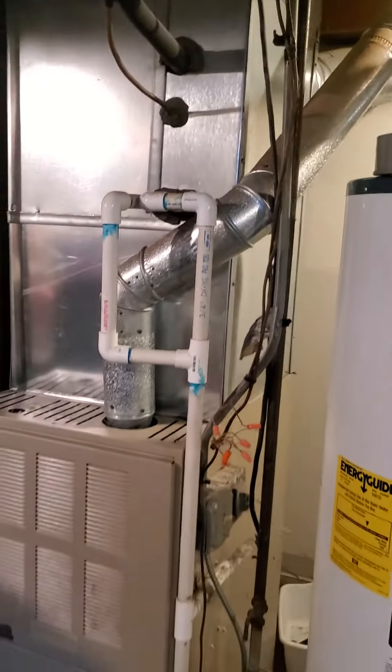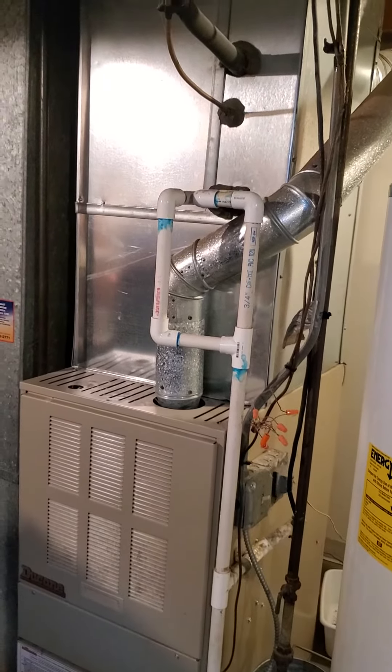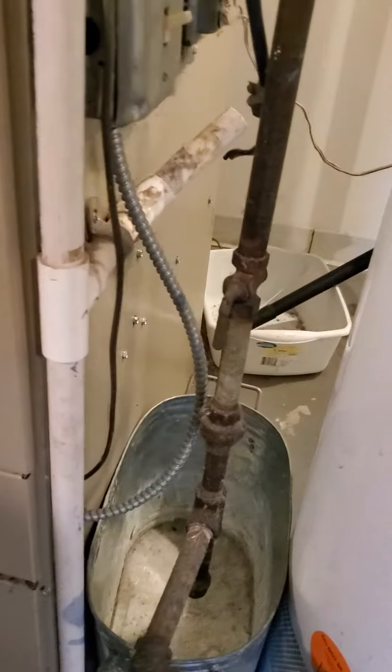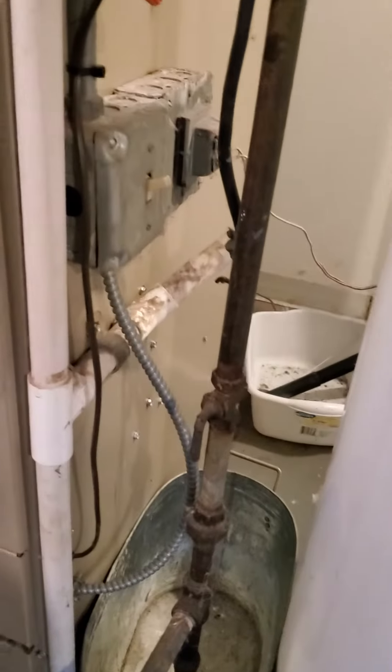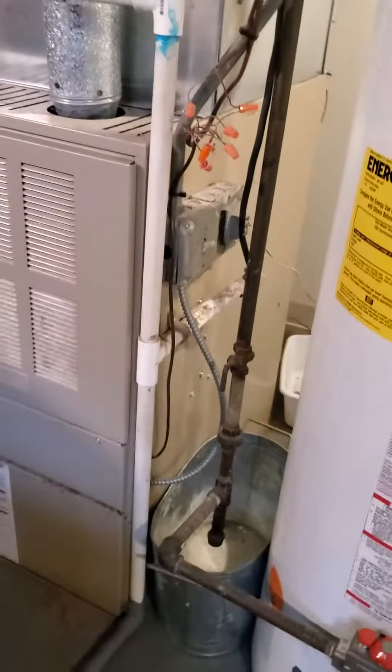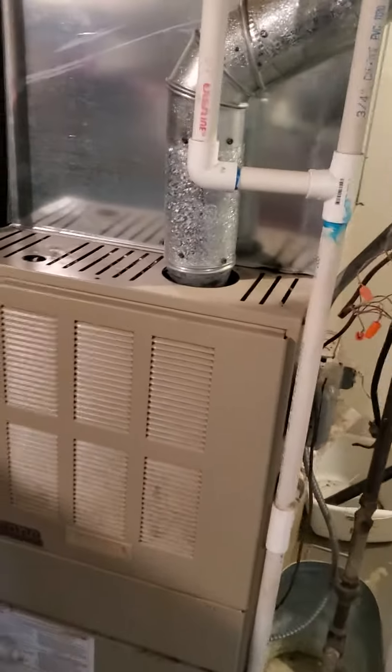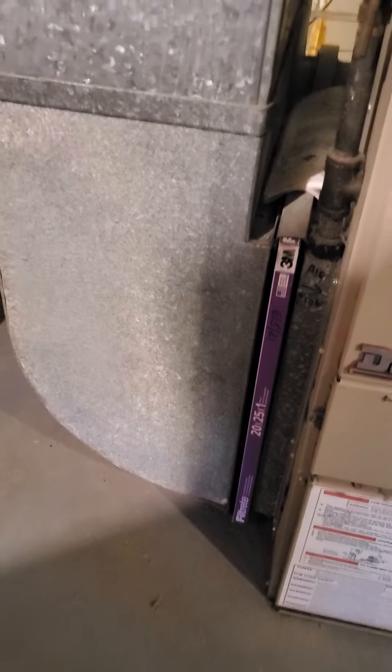First time I've seen that on one. The shutoff valve for the gas line needs to be replaced, as well as the switch on the side of the furnace. We do have a filter in here — 20 by 25. Looks like we've got a good size supply and return.